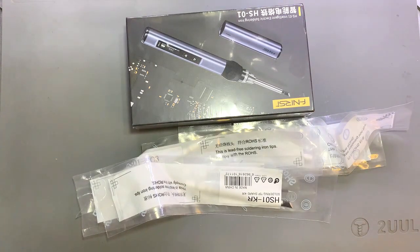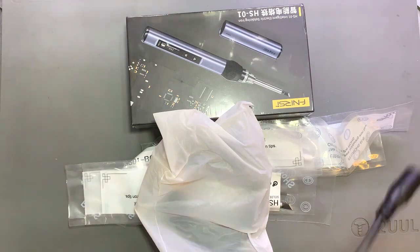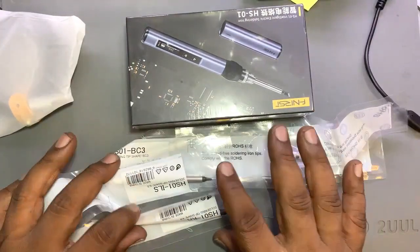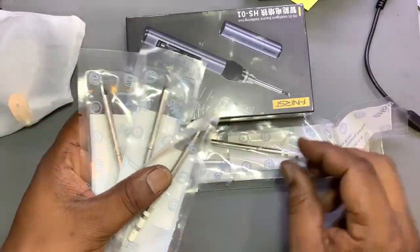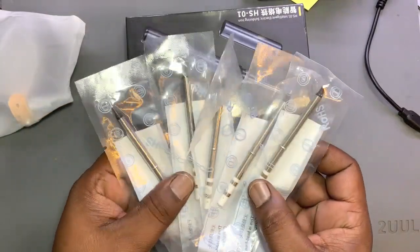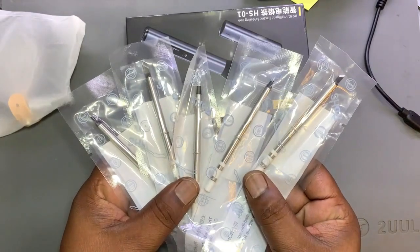The iron is good quality. In this package it has 6 bits, one adapter, and a stand. The bits are quite good quality — they are made for the same type of work. There are 5 bits also included in one box.